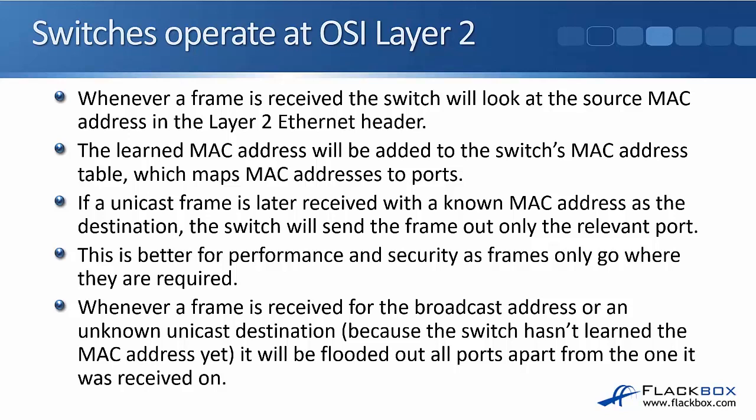This is better for performance and security, as frames only go where they are required. Whenever a frame is received for the broadcast address or an unknown unicast address — unknown because the switch hasn't learned about it yet — it will be flooded out all ports apart from the one it was received on.